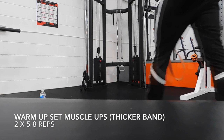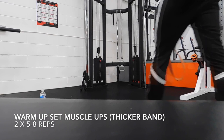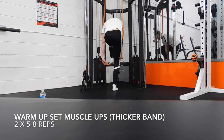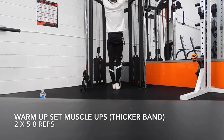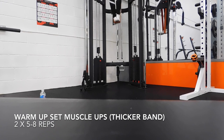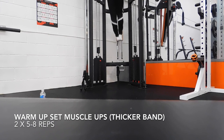Next we have got our warm-up sets for our muscle-ups. We've got a wee bit thicker band — we're not trying to tire ourselves out here, just getting used to the movement. Stand in the band. What a muscle-up is, is basically a pull-up transcending into a straight-bar dip. So we're using everything from our lats in the pull-up and our biceps, to the dip portion which includes lower chest and tricep. We're not really trying to fry ourselves here — just trying to get nice and warm for our working sets.